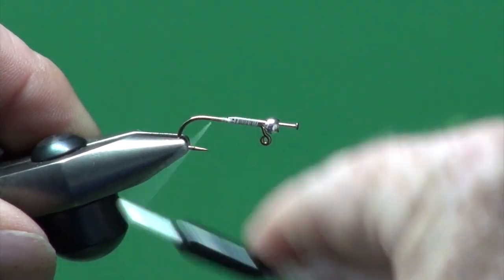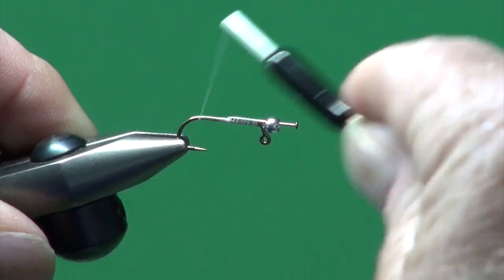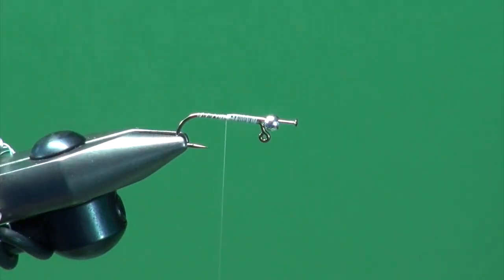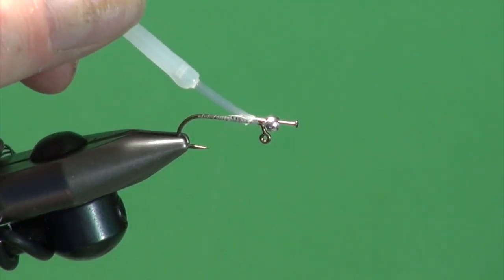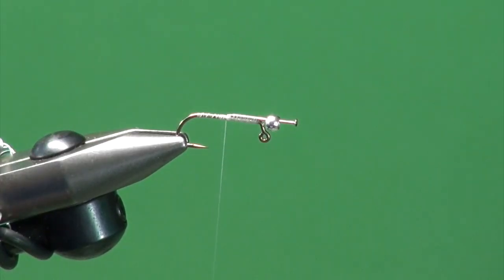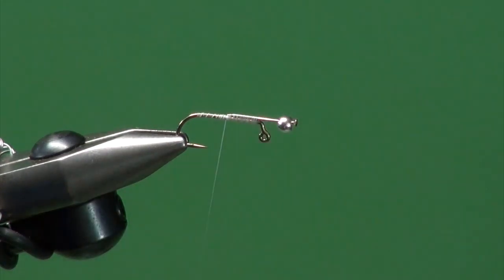I'm just finishing up covering the rest of the hook shank with thread. I'll bring the tying thread back up and quickly give this a coat of super glue just to add further reinforcement to where we bound in the pin and bead assembly. If tying a number of these, this is a step where I'd build the chassis, glue them up, set them aside to dry, and then come back and finish the rest of the fly. But we're going to tie it consecutively here, one step right after the other.